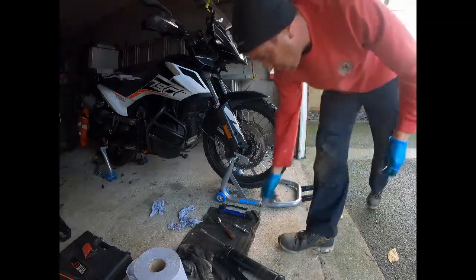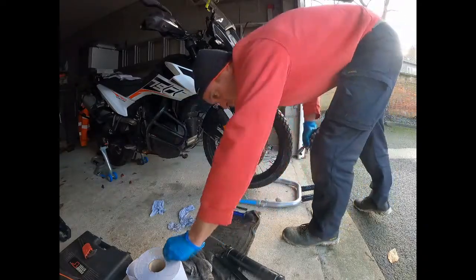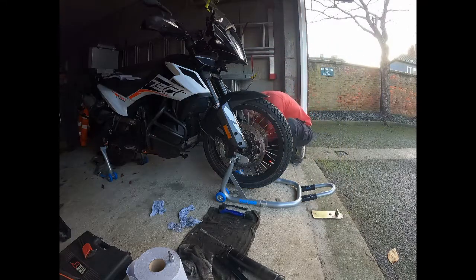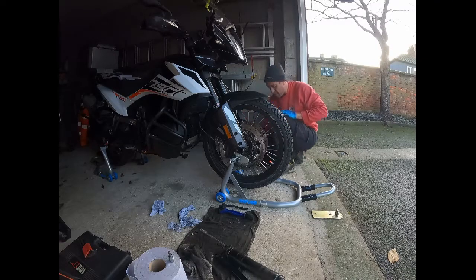Let's put the wheel speed sensor back on. Let's just pop this back to where it should be. There we go — wheel speed sensor on.